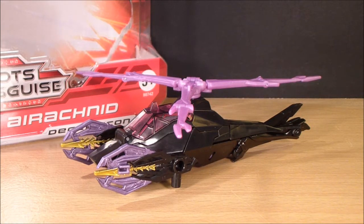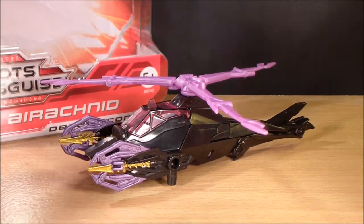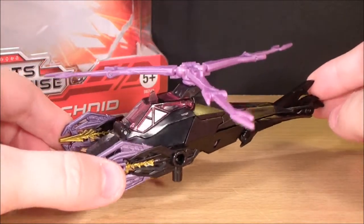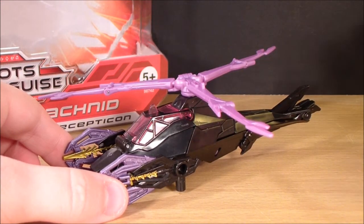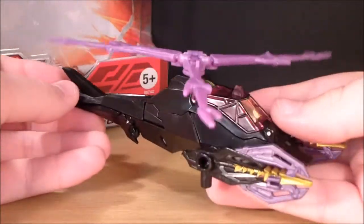Hey guys, I'm Alsharon34 and today we're taking a look at the Transformers Prime Deluxe Class Arachnid. Arachnid is a figure that a lot of people just don't really like, and I can see where they're coming from, but for some reason I always seem to like figures that most people don't like — like Universe Galvatron. Everyone hated Universe Galvatron and I loved it. I really do like this figure, even though I hate Arachnid in the show — I thought she was really annoying.